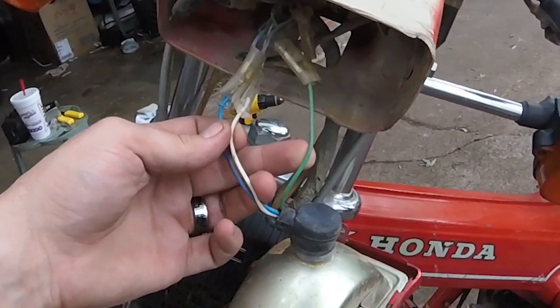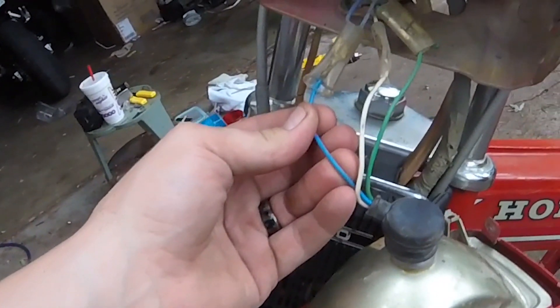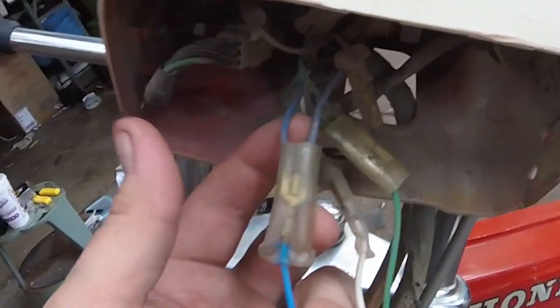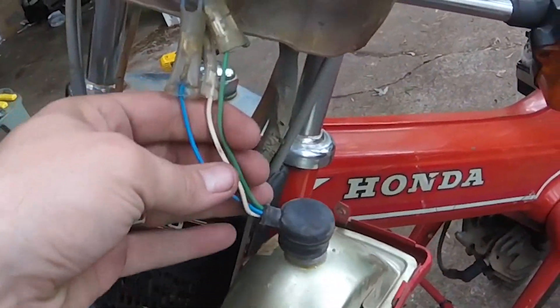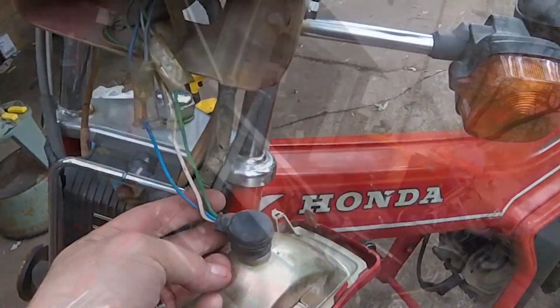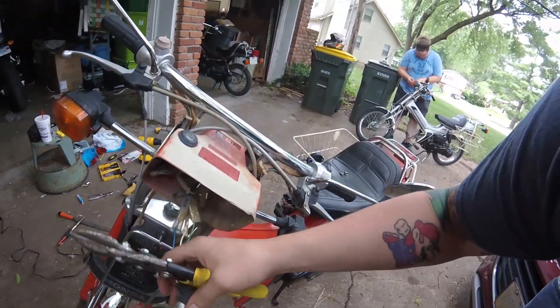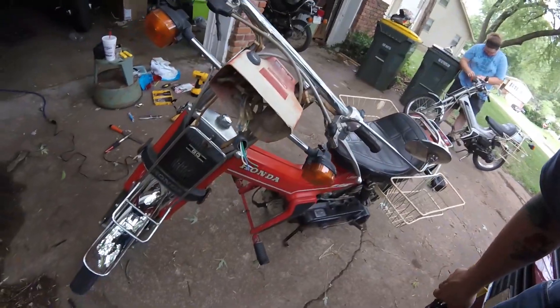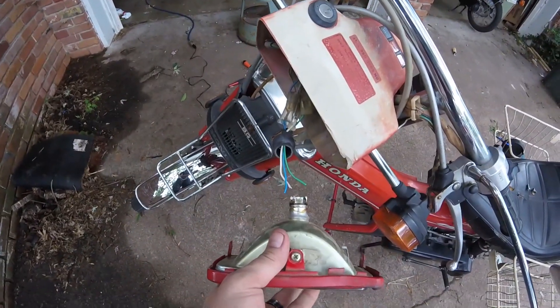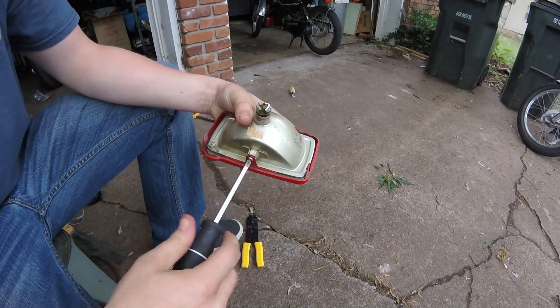With the headlamp pulled out, we can now see the wires that provide power. On the Urban Express, the blue wire is the high beam, the white is the low beam, and the green wire is the ground. There are actually two blue wires that feed into one single blue wire, so rather than disconnecting those connectors I'm going to cut them off closer to the headlamp itself. Slide this little rubber boot back — I recommend cutting the wires as close to the headlamp assembly as you can. This way we only have three wires to deal with.